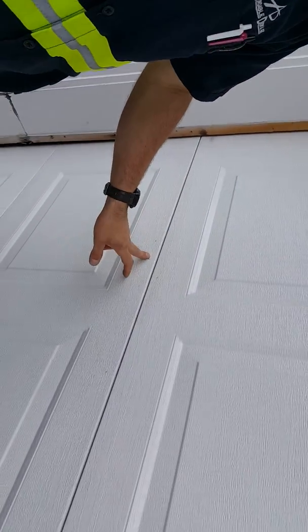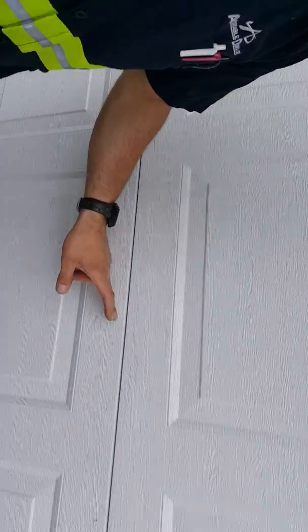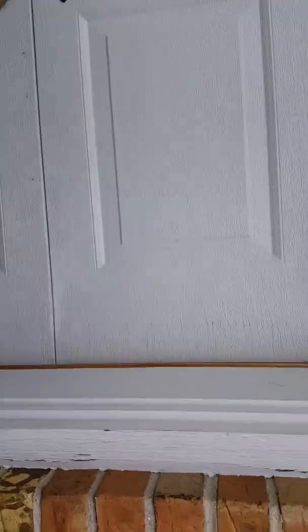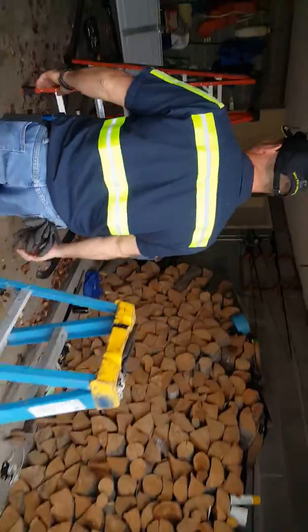Basically, we got rubbage or paint wearing off right here. This door is pretty much shot. We'll come over here — these panels, I would take a little better care of them, but we have the same issue going on with them too. Paint rubbing off, and there is damage on these ones too.